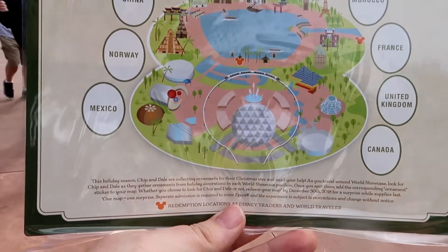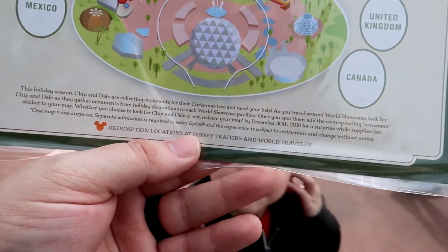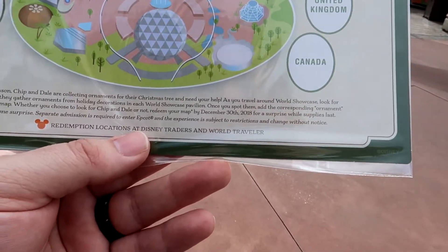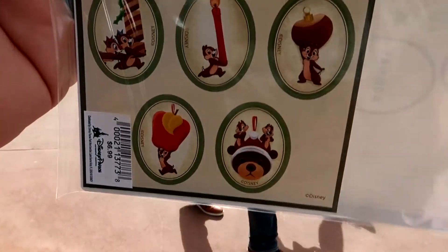We're heading to the World Showcase now to start the scavenger hunt. We've made it to the Mexico pavilion — we're going counter-clockwise. The instructions say: this holiday season, Chip and Dale are collecting ornaments for their Christmas tree and need your help. As you travel around the World Showcase, look for Chip and Dale as they gather ornaments from holiday decorations in each pavilion. Once you spot them, use the corresponding ornament sticker on your map.